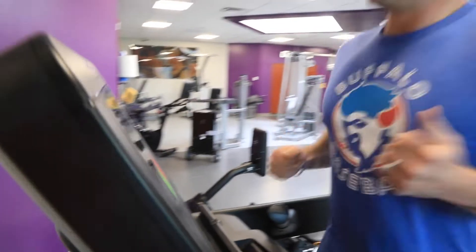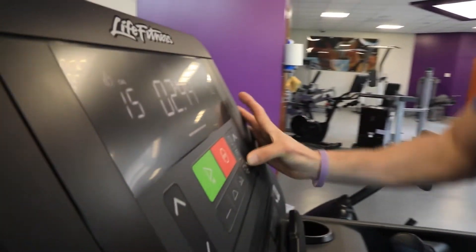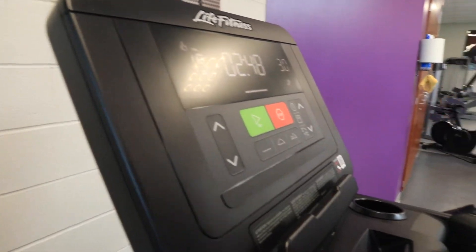And then what I'm going to do is with this arrow kind of bring back down to that walk pace, maybe 3.0. So that's 45 seconds on, 45 seconds off.